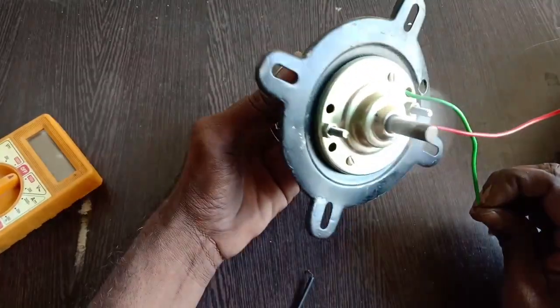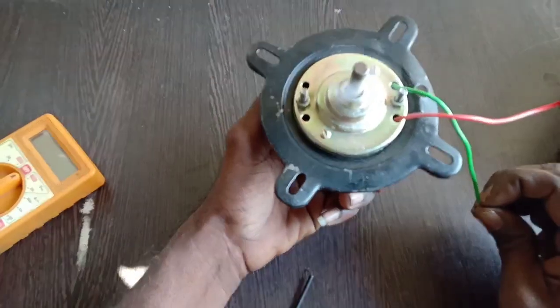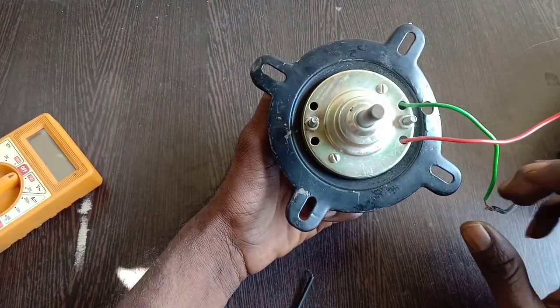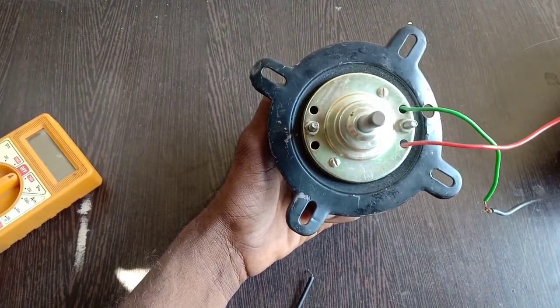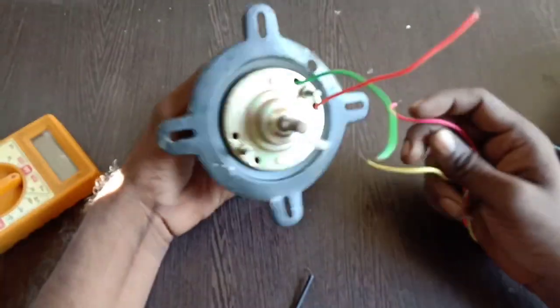Wow. The speed is low, the battery is low. The motor is high power.